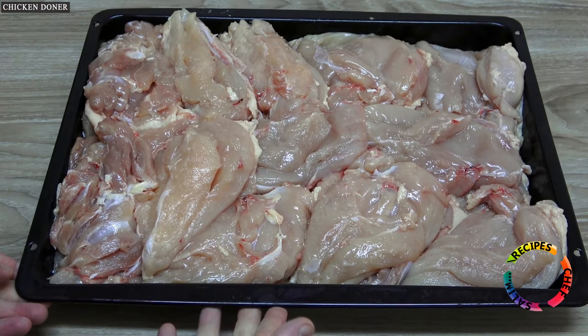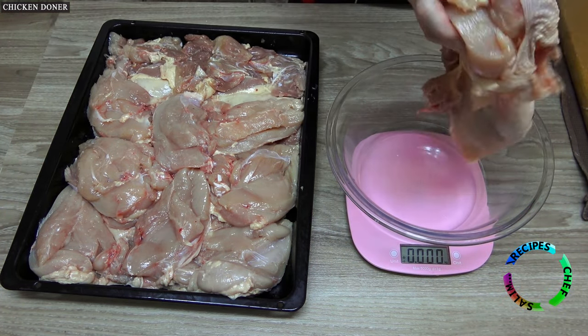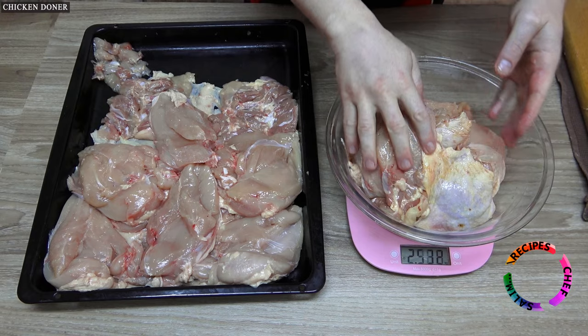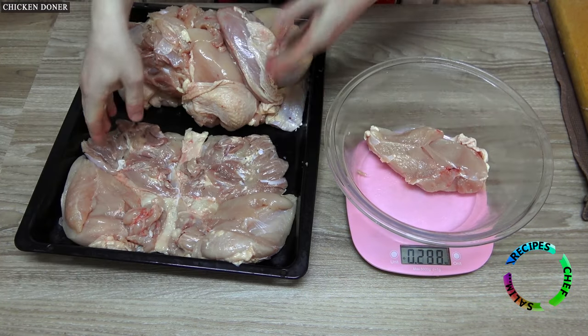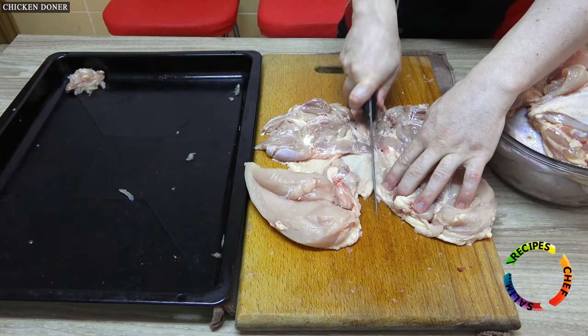Check the weight of the chicken you have prepared — if you know how many kilograms it is, you can easily determine the salt setting. There is a total of 5 kilograms of chicken; in this case 50 grams of salt is required. Keep that in mind.